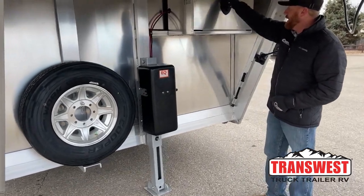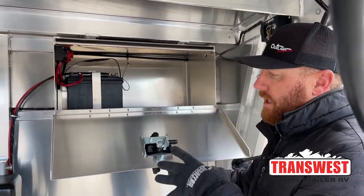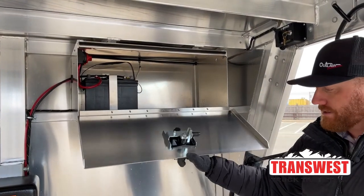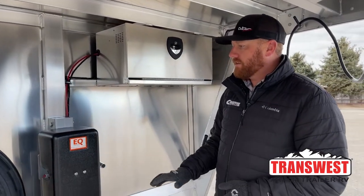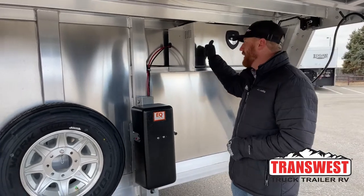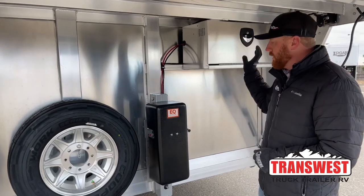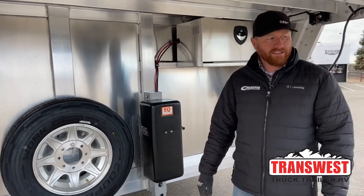To the right of the jack is a battery box, because we need a battery to operate it. Up until the 2022 models, we would go in and add a battery disconnect — now it's standard when you do a hydraulic jack. If you leave a stall light or exterior light on and unhook the trailer, turning the switch to off kills all power, so you won't come back to a dead battery.